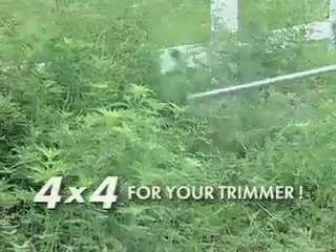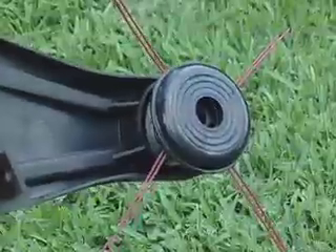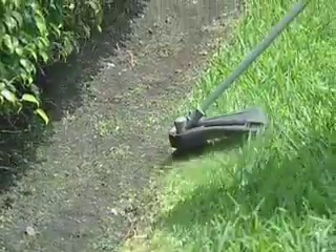It's the 4x4 head that turns your trimmer into a beast. Install it once and that's it. Trimming your lawn has never been easier.